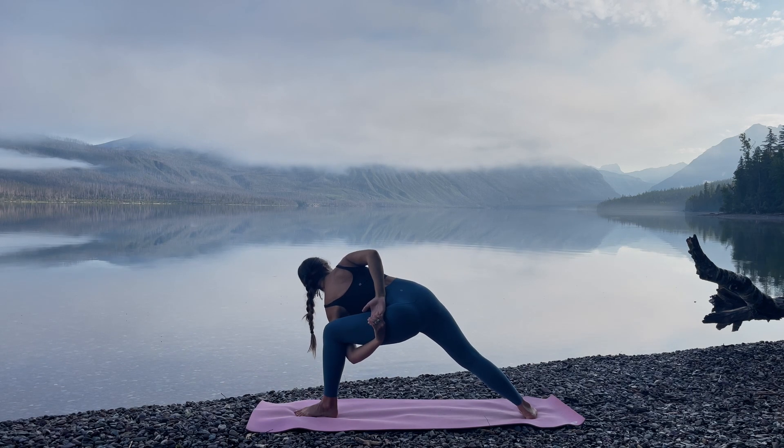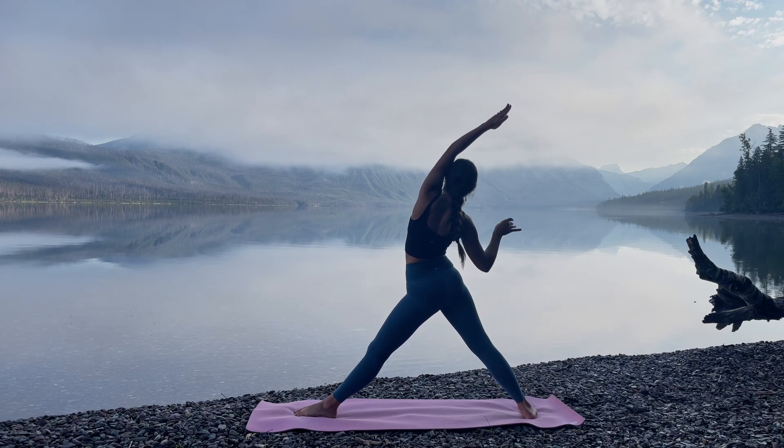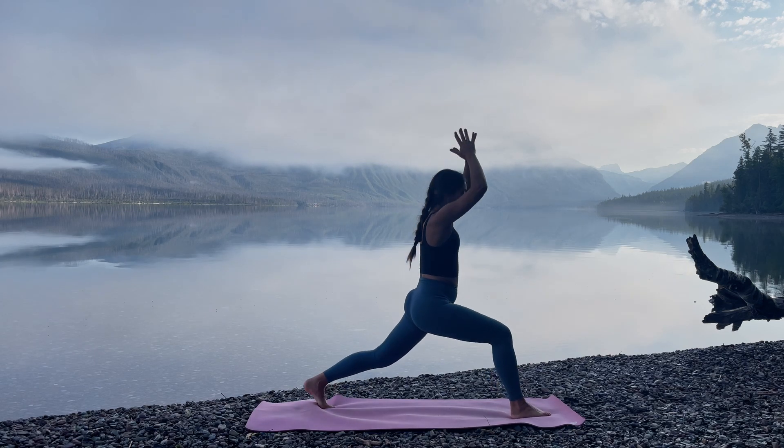Coming into your breath. Inhale, rise. Straighten the front leg, coming into Reverse Triangle Pose. Allow the right hand to grasp the outside of the left hand. Reaching over towards the right for a side body stretch. Inhale, hands come center. Exhale, rotate to the back of your space.